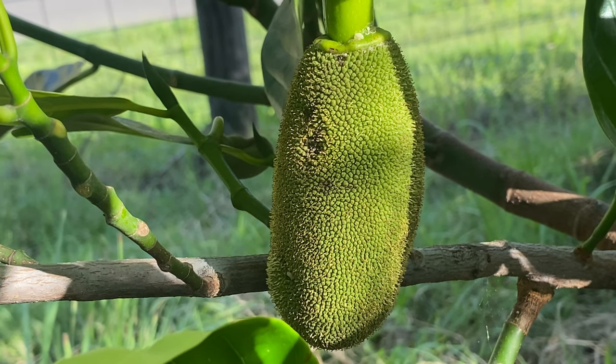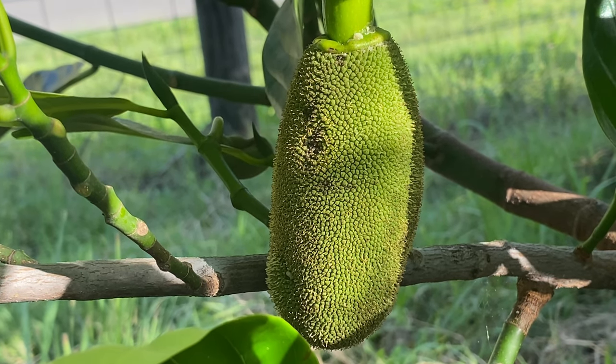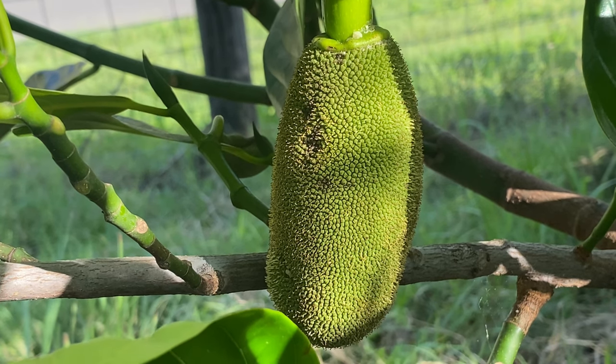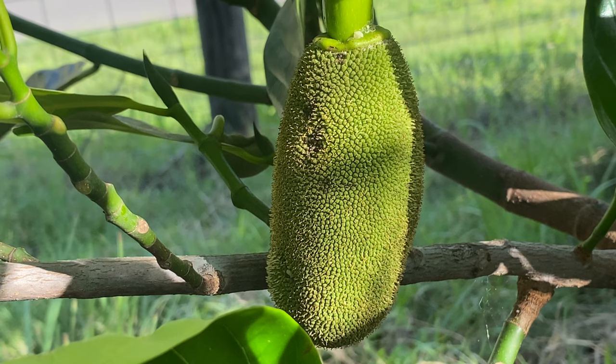The final stage for me here is going to be to put a cage around this tree, or my dogs will eat this jackfruit the minute it starts to develop. So I'm going to go and do that now - thanks for watching, have a good one.